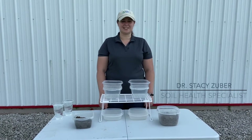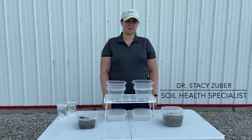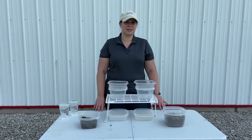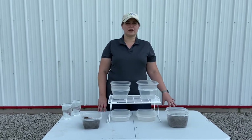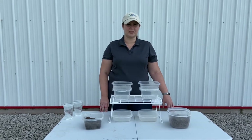Hi, my name is Stacey Zuber. I am the soil health specialist with the USDA Natural Resources Conservation Service for the state of Illinois. I am here in Effingham County to talk to you a little bit about soil health checkup and how you can assess the soils in your field for soil health.